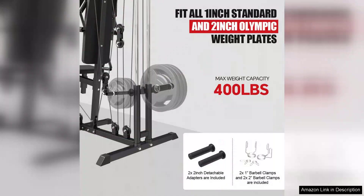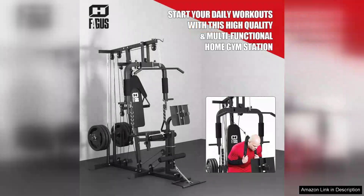However, there are a few areas for improvement. While the multifunctionality is great, the changing of attachments for different exercises can be somewhat time consuming. Additionally, a few more instructional materials or workout guides would elevate the experience, especially for those new to home workouts.